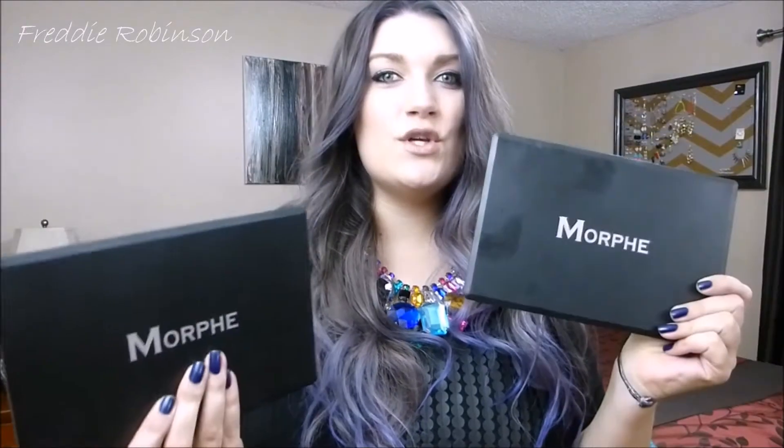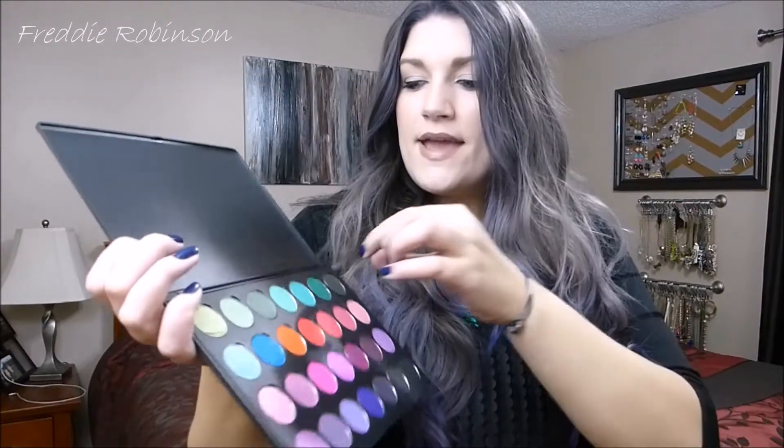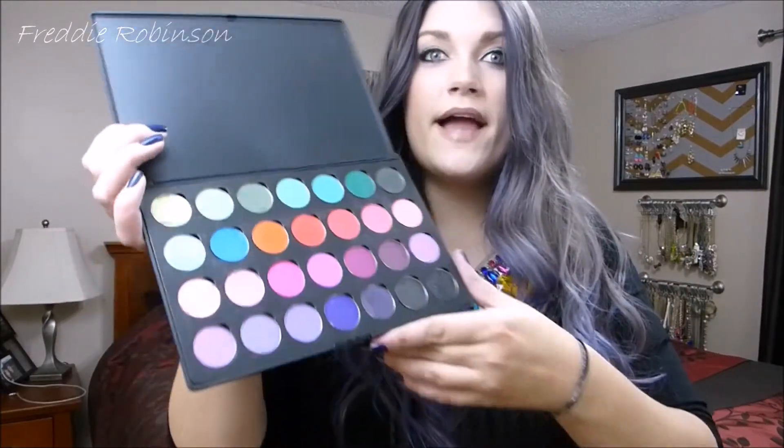Hey everyone, recently it was my birthday and as my birthday treat to myself I made myself two Morphe palettes. What I mean by making them is you basically get this empty palette and then you go ahead and choose your colors and pop them in. I made a color palette and then I made a neutrals palette.